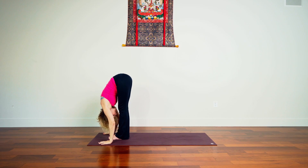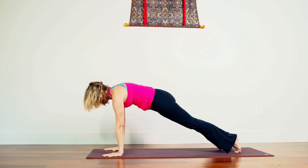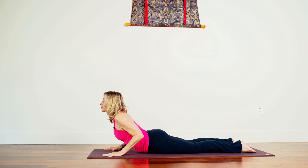Take the arms up, inhale, reach up. Exhale folding forward. Inhale we lengthen. Exhale, palms down, step back, pause in plank. We know this — protract the shoulder blades, move them away from each other, upper back rounds a little bit. Good, and then knees down.